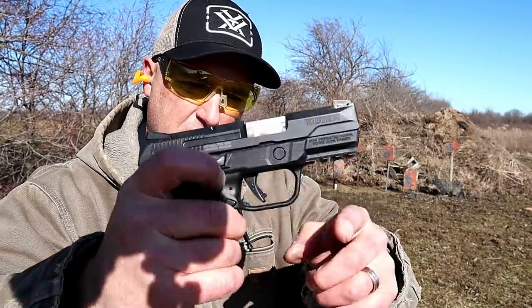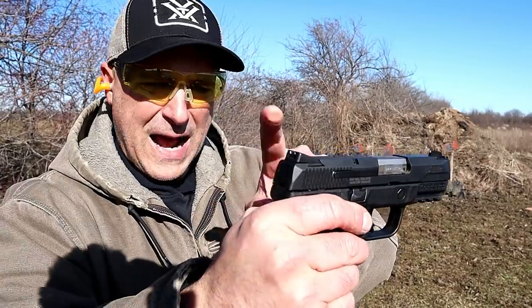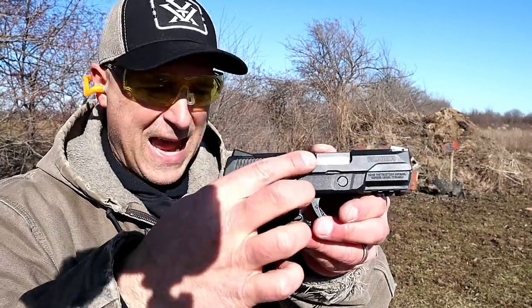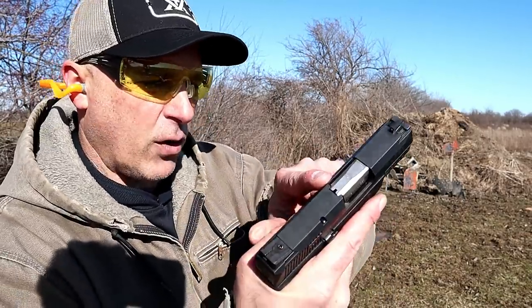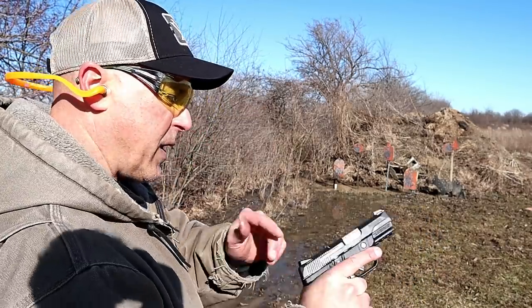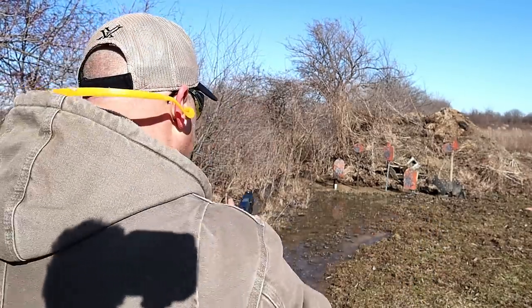Six pound trigger, a Picatinny rail, Novak three-dot sights. Ambidextrous with both the magazine release and the slide stop. Sight hole indicator and a nice shooter. Loaded weight with 12 rounds is 33 and a quarter ounces. Let's see how it does.